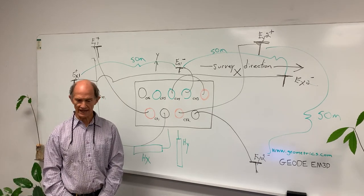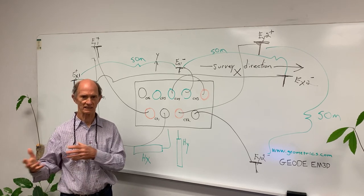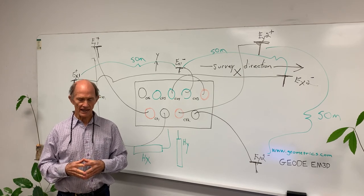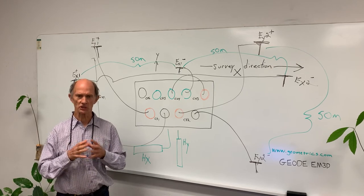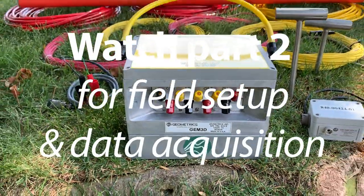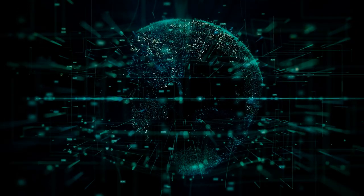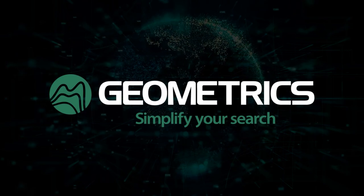So we've looked at the setup of a particular configuration of the electric and magnetic sensors and how they would be set up in the field, and how we're going to do the acquisition software. We will see you next time.